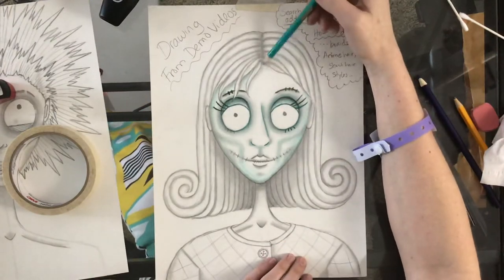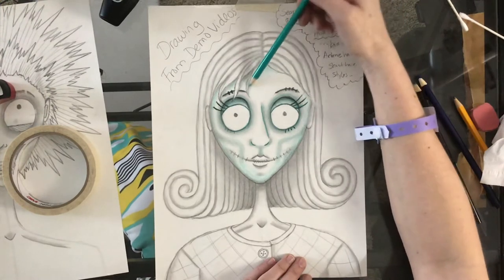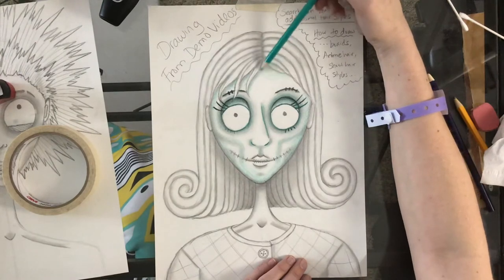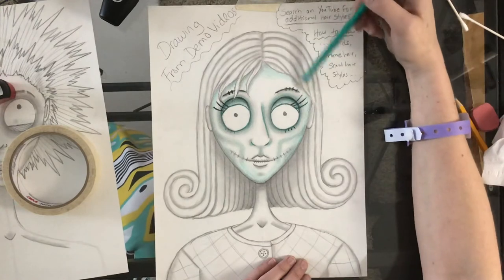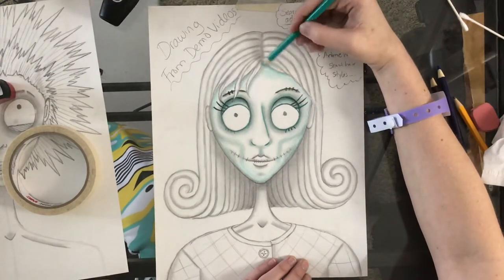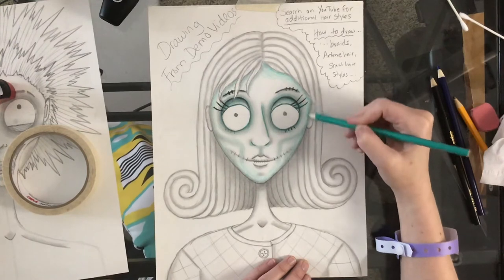I'm going to shade a little more along the hairline area with my light blue, using little circles when I shade — moving my pencil in little circles, keeping it nice and light. Separate along the edge I want it darker, so I'll move my hand up a little bit on the pencil so I have more pressure. Darker along the edge of the face.